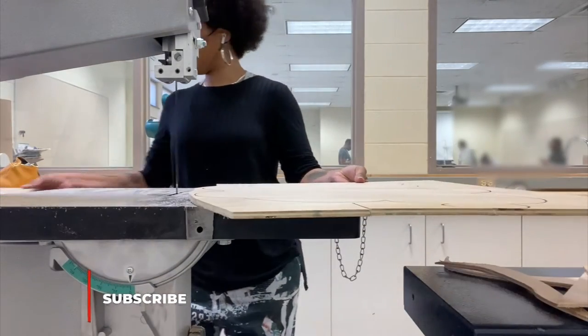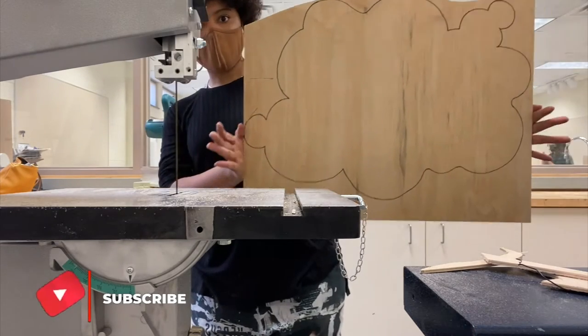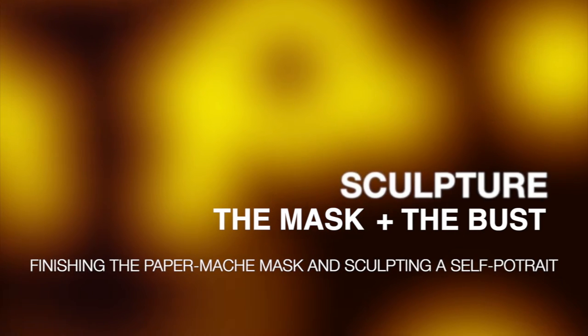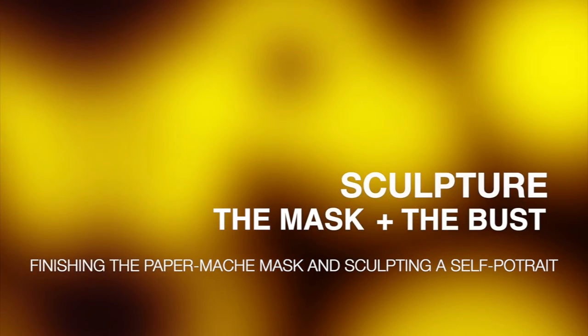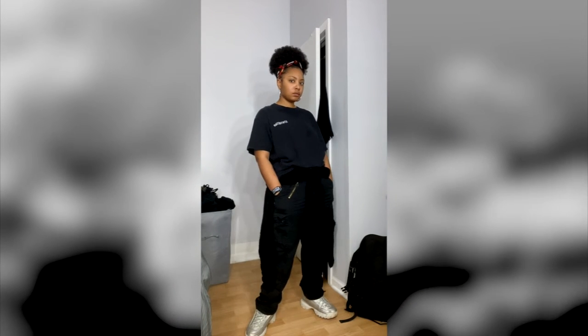In sculpture class I finished the paper mache mask this week and we started on our next project, which is a clay bust. I'm choosing to do a self-portrait bust because I've wanted one of myself for years now and I'm finally getting the opportunity to just go ahead and be the one who makes it.